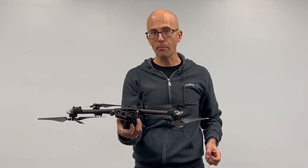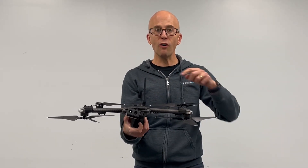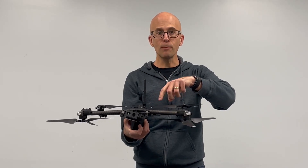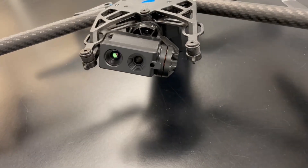Sensor-wise, we've got a 320 FLIR Boson sensor on there, a 12-megapixel camera with 16x digital zoom. Works great at night as well as during the day.